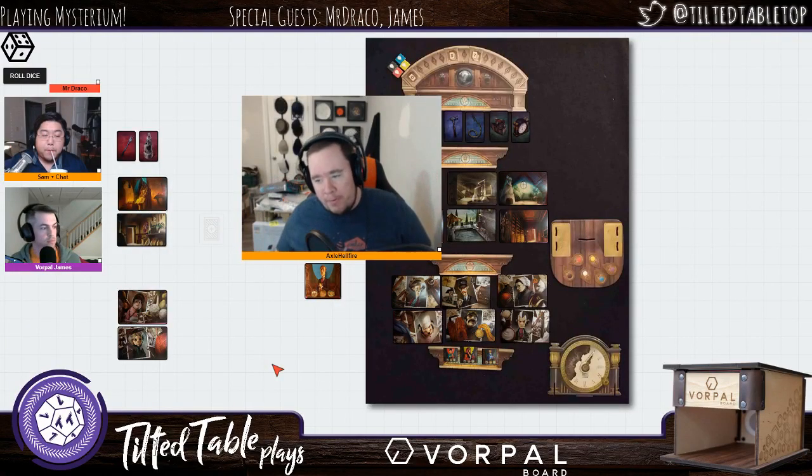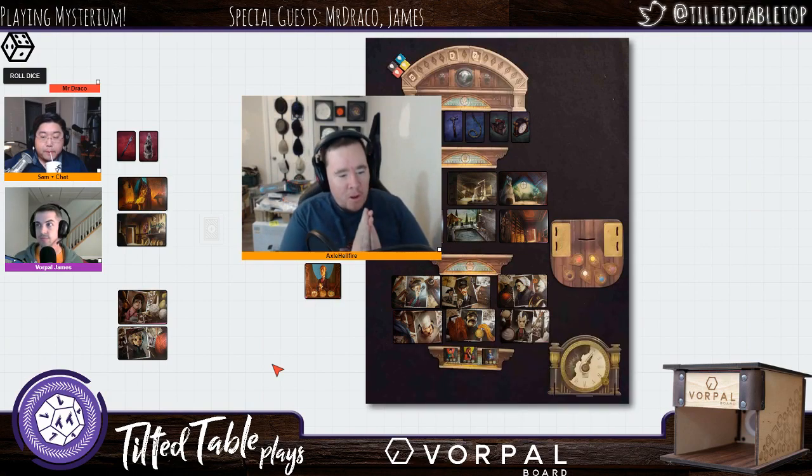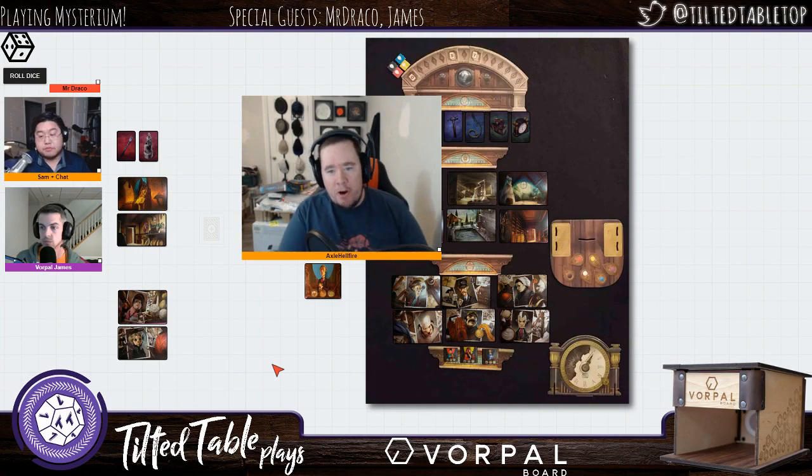We are going to be showing off some very cool technology called Vorpal Board, which is now on Kickstarter. We'll talk about that more in a sec, but if you want to check out the campaign already, do exclamation point KS in chat.